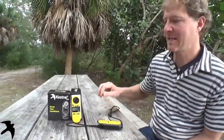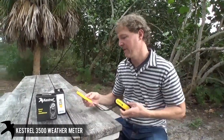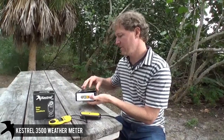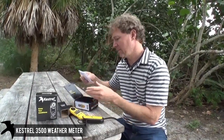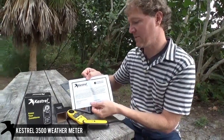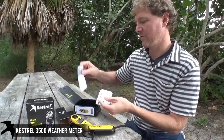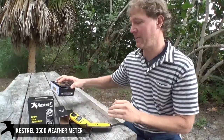Hi, I'm Brad and this is the out-of-the-box Kestrel 3500 video. On our Kestrel 3500, each one comes — I just pulled this out of the box — but it comes with your Certificate of Conformity against the National Institute of Standards and Technology. Also a very short but functional instruction manual, both of which are downloadable on our website.